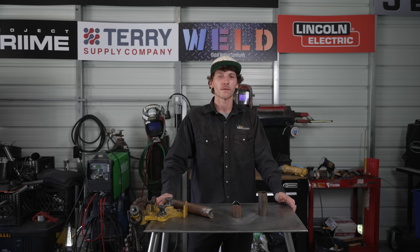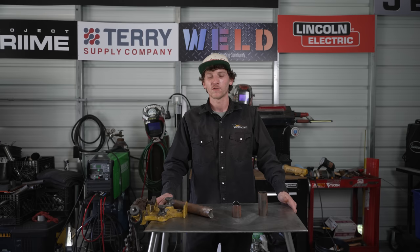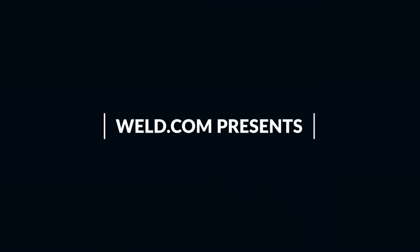What's up, guys? It's Jeff Ray, featured guest host here with Weld.com. On today's episode, we're going to be welding chromoly tubing for beginners. We're going to talk about chromoly tubing and we've got a couple of pieces here we're going to prep and weld out for you today. So let's get at it.